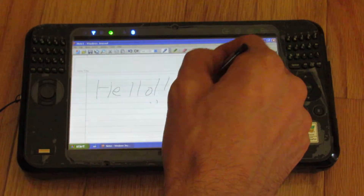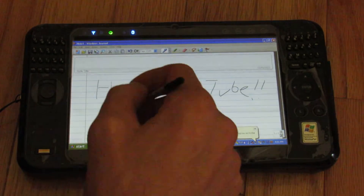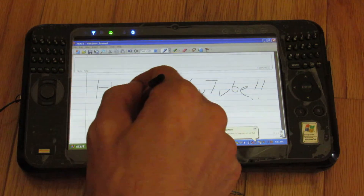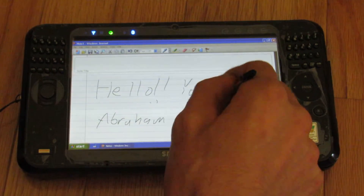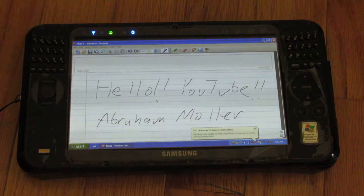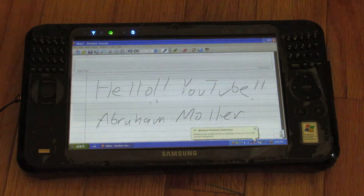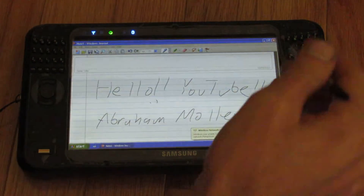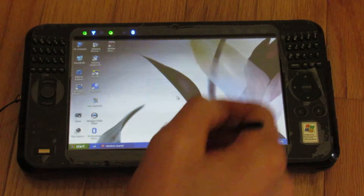Hello, YouTube. There you go — you can use this as your little digital notebook. Ruled lines — yeah, that looks college-ruled to me, not wide-ruled. Getting flashbacks to elementary school there. I'll just close this and not save the changes.